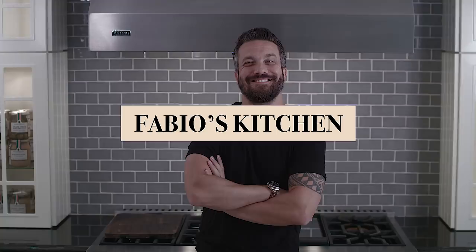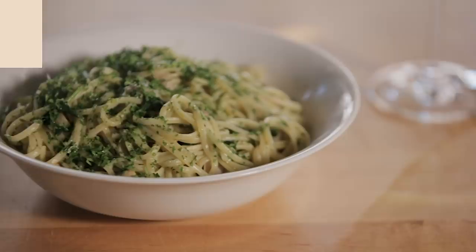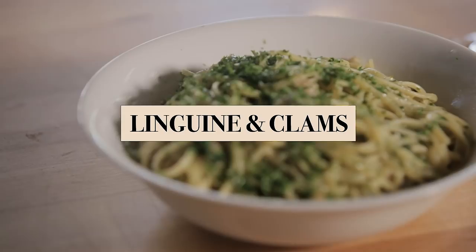Welcome to Fabio's Kitchen, where every week I will show you how to make a quick, amazing dish. Alright guys, Greenwood, Mississippi, Fabio Viviani, Viking Headquarters. Today here to settle, once and forever, the biggest argument in the culinary world: how to make a proper linguine and clams.